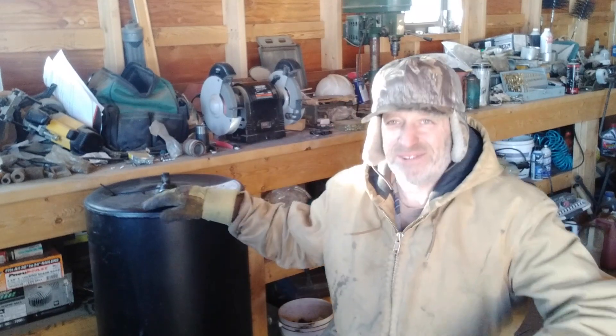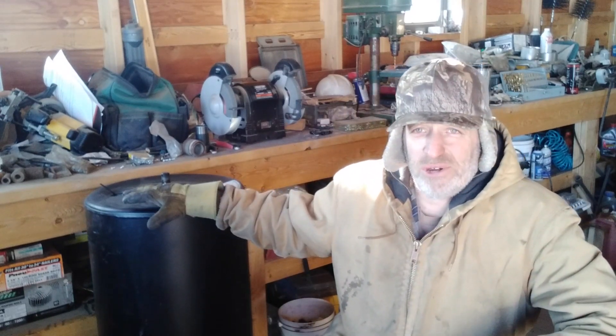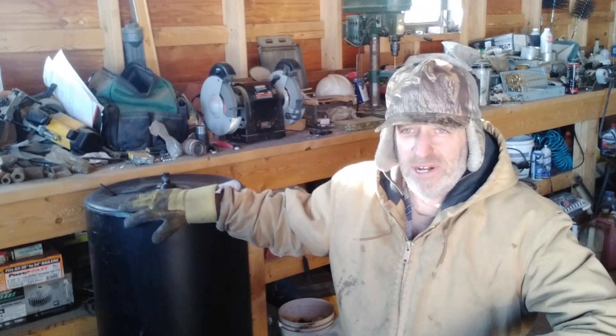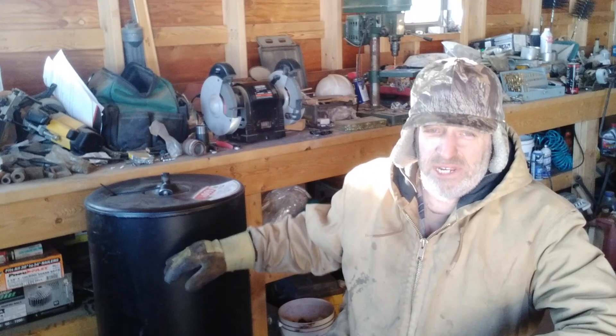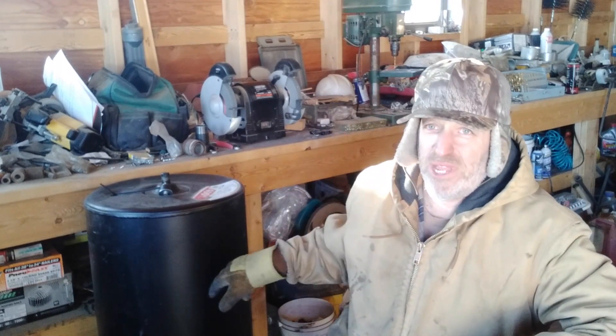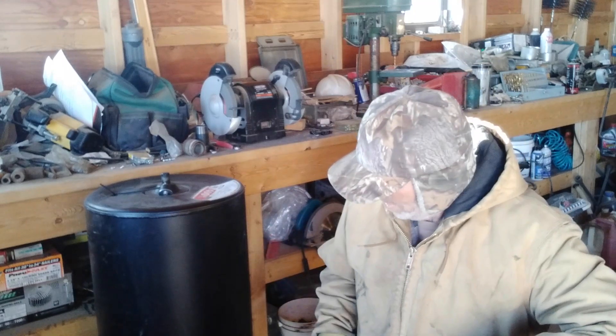The next part of this boiler build will be to strip this paint off the tank. I don't know what kind of paint is on here, but I want to take it off and put some high-temperature stuff on it, so I'll have to sand it or grind it or something to get it off. Then I can start cutting into this tank — cut that opening for the door frame and get that door on there, and I'll cut the top off too.